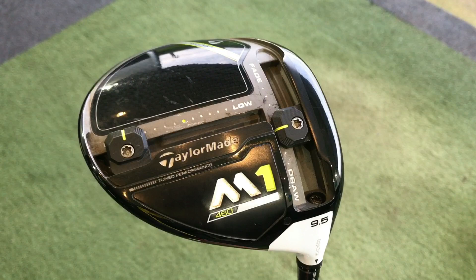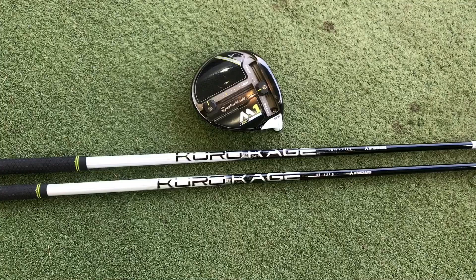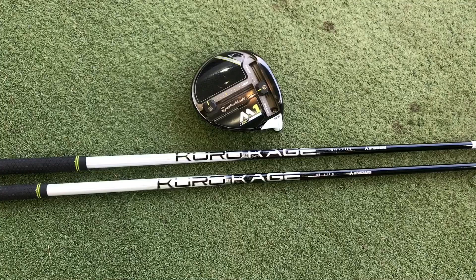So in this video, I've got a driver shaft here at standard length. I'm going to use a TaylorMade M1 driver. Standard length driver shaft is 45 and a half inches in length. Then I've got a shaft here that's the same type of shaft but a shorter length — measuring at 44 inches, so it's an inch and a half shorter. I'm going to hit a few shots with each one and have a look at strikes through GC2HMT.